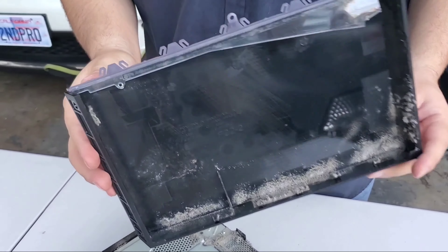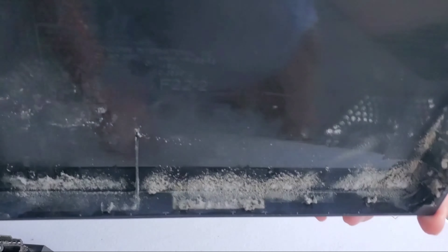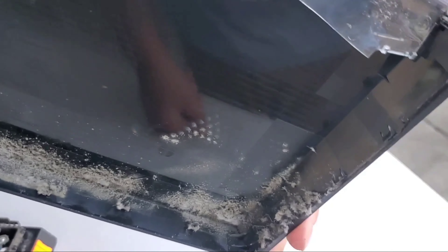Oh my goodness, look at that — focus over here. They see the dust and all that stuff? Yep, it's pretty dusty.